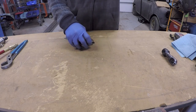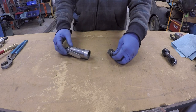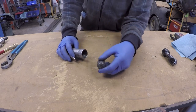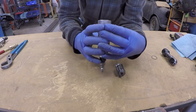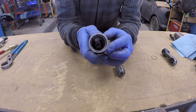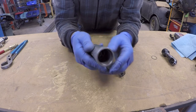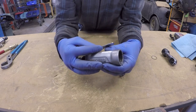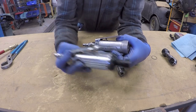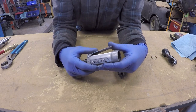The tool comes apart very easily, almost as easy as the die grinder. We will pull the air motor out of the body. There is a small washer that goes on the front of the motor. If we look inside the body of this, you will see it is very similar to the air die grinder. It has the same passage in the center, it has the same lever, and the bodies look almost identical.